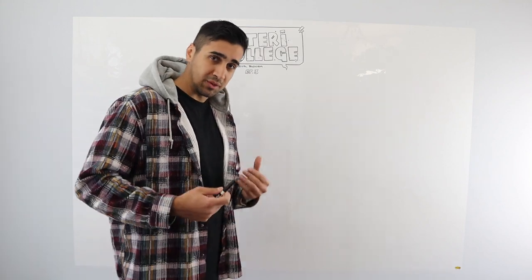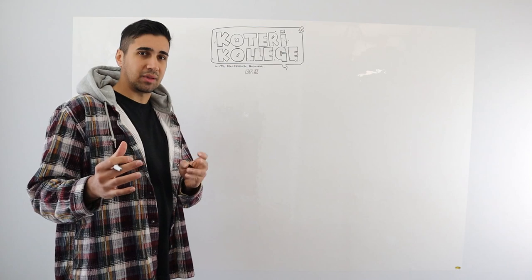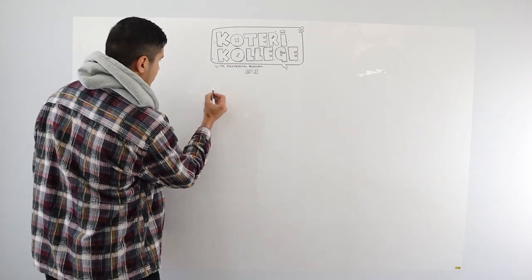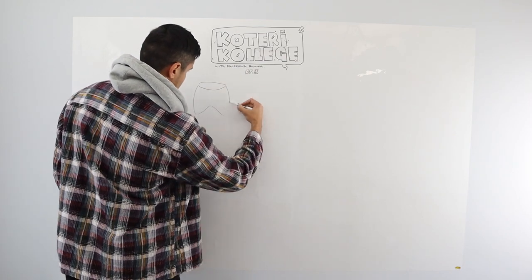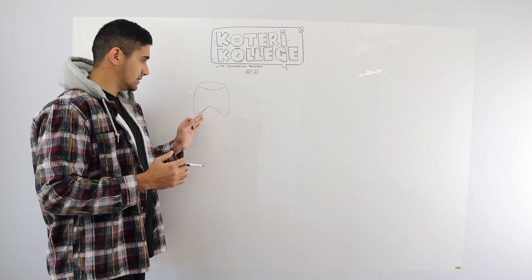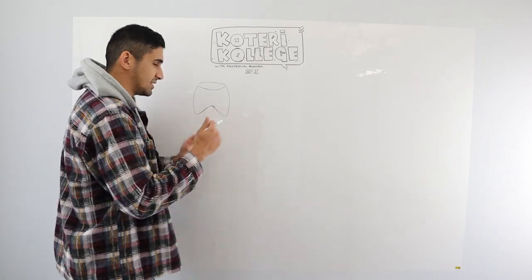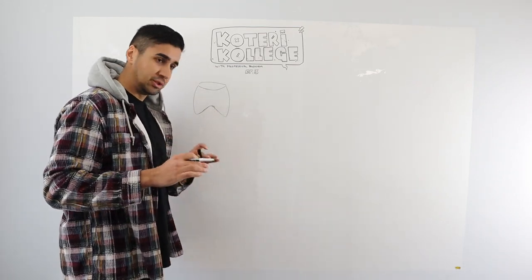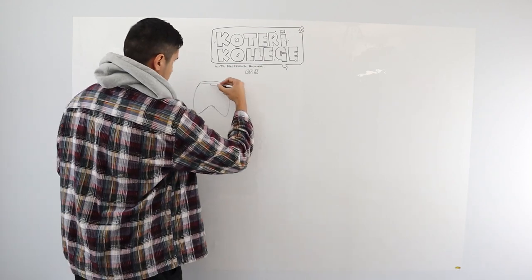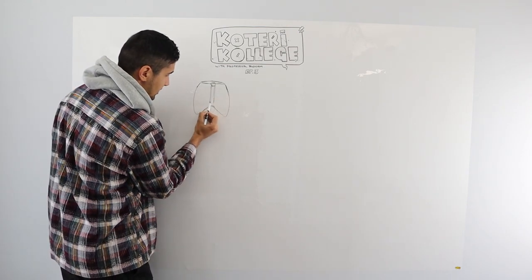Let's get started with the skeleton of the torso, which is gonna be the ribs. The ribs are kind of complicated, but we do it in a way that will make it simple. What I have here is the most simplified form of the ribs. You want to start off by getting the general shape right. You don't want to start doing each rib one at a time because you will have trouble that way.